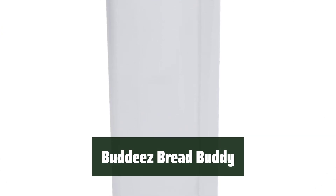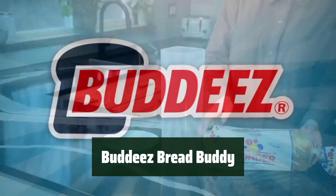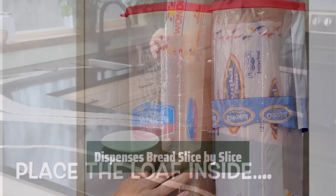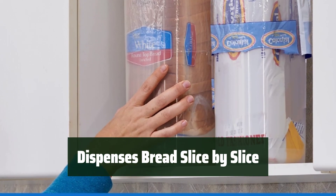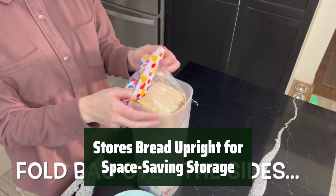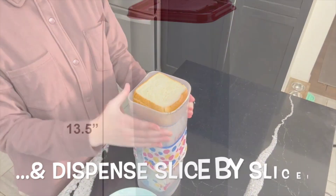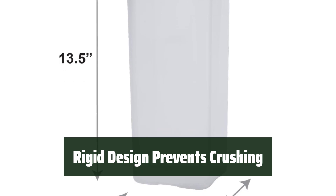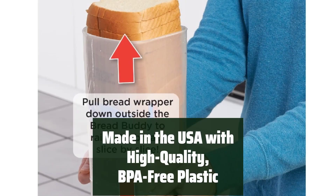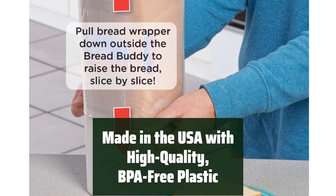Number 5. Keep your bread fresh in its original bag with this clear container. Easily see brand and nutrition info. Conveniently dispense bread slice by slice for easy snacking or meal prep. Save counter space by storing your bread upright in this handy container. Protect your bread from getting squished with the durable, rigid design of this container.